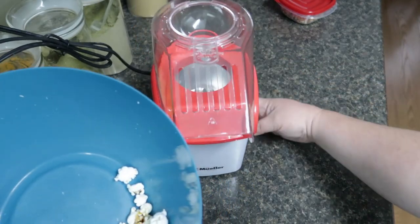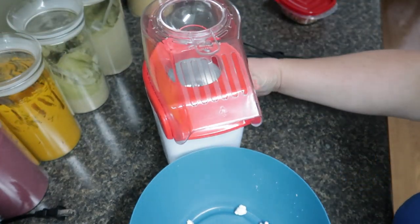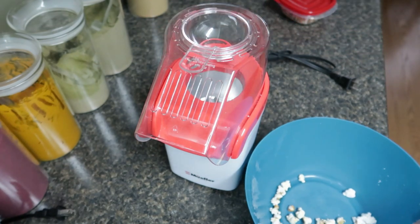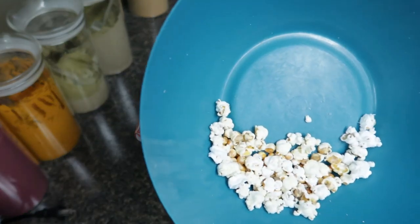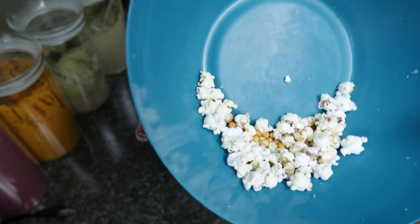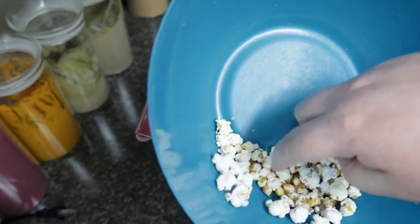Now this popcorn popper — oh my goodness, yeah, unplug that, it has a mind of its own. This is literally the cheapest air popper that I could find, so it's not the best. It does have a tendency even with grocery store popcorn to fling out a lot of the kernels before they've popped — not because they aren't viable, but because as it's blowing the lighter pieces of popcorn out, it catches them.